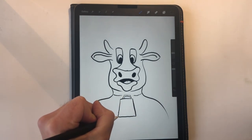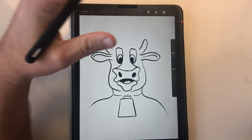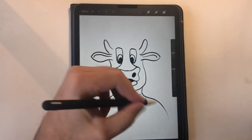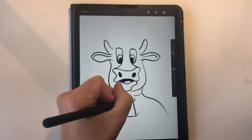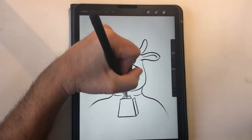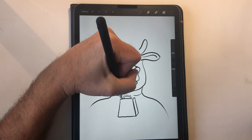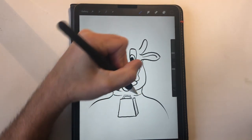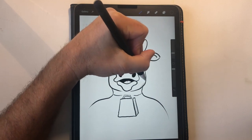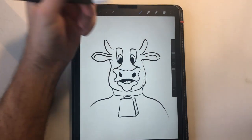One thing about drawing is you always want to figure out where the sun or light is shining from. Today we're going to have the sun coming from this direction — our light source. So whenever we're drawing, we're going to have our shadows on this side of the bell, and our shadows on this side of Beaker's face.